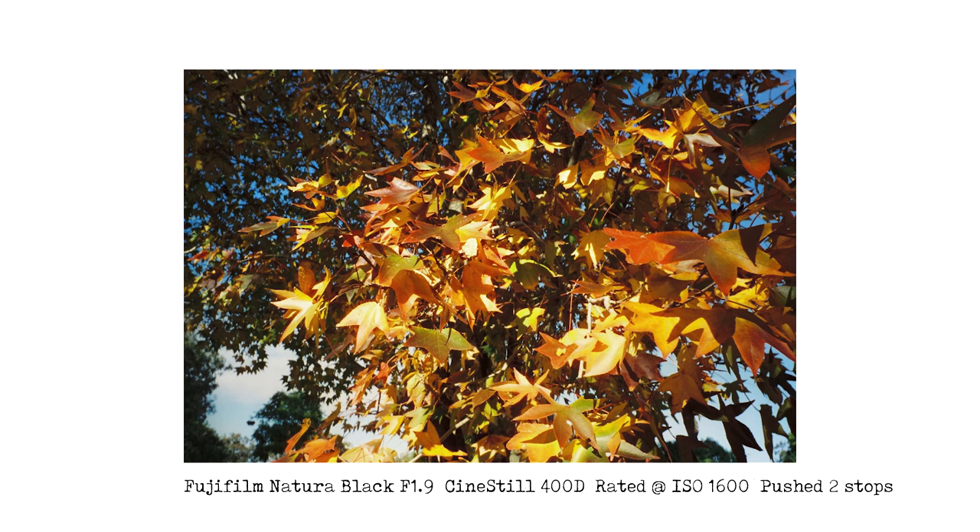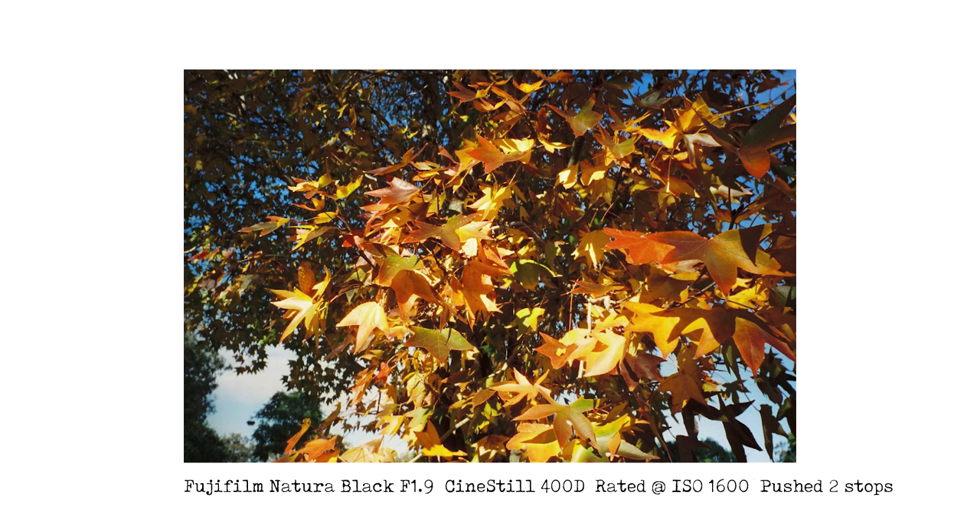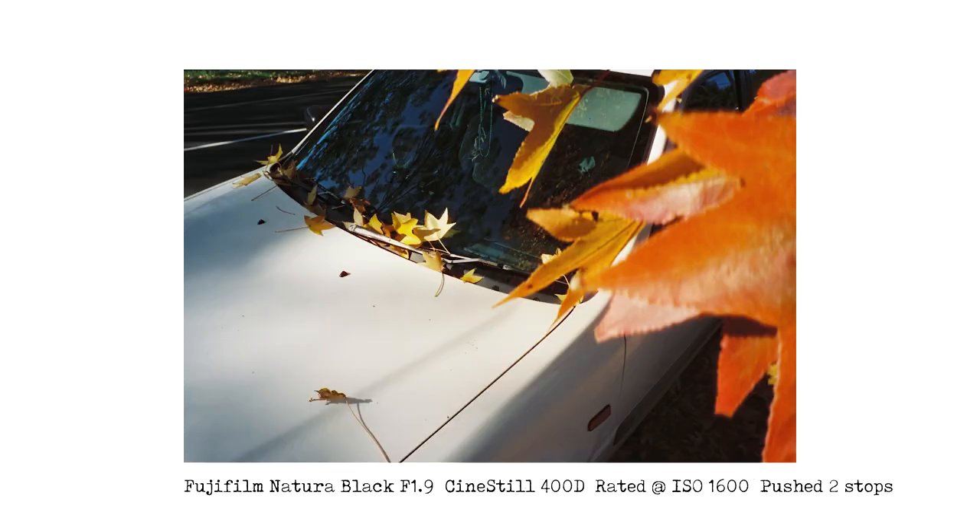The next couple of shots are of autumn leaves in winter. We don't have many trees like this in Australia, so when I saw these beautiful leaves falling — these beautiful Canadian, North American style leaves with yellow and orange colours — I had to go out and take a bunch of photos. One is looking straight into the tree with the blue sky in the background, and sometimes when I look at the image I can't work out whether I'm looking at leaves in a puddle or leaves on a tree. The next one is a car park with all the nice leaves on the windscreen of a car, with some leaves poking in on the side to give it more of an autumny feel, although it technically was winter.